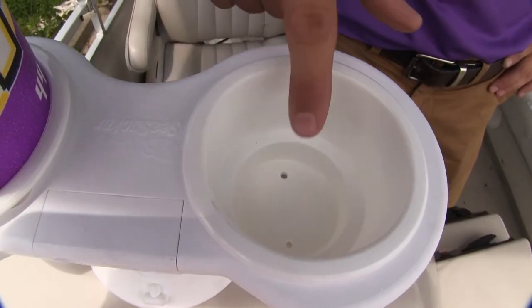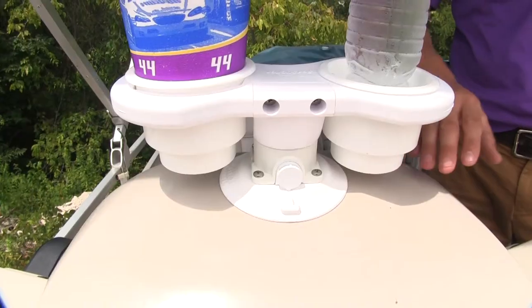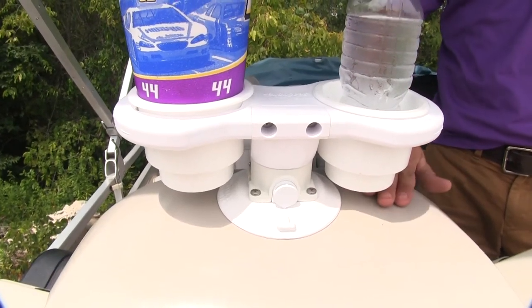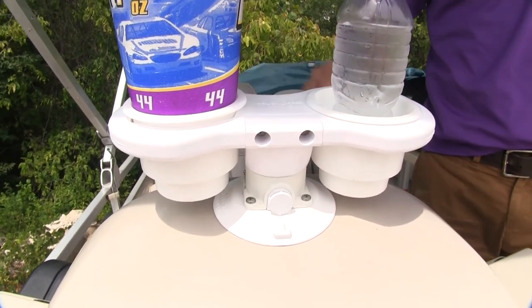Each cup features two drain holes so we don't have any moisture buildup. They're easily removable so we can wash them. It's going to attach to most horizontal smooth surfaces. It has a 120-pound pull strength, so as you can see, it's not going anywhere.